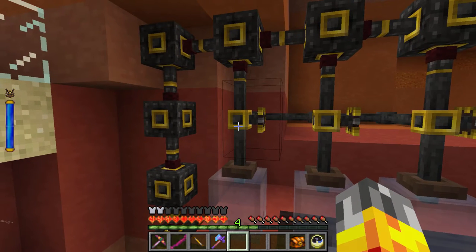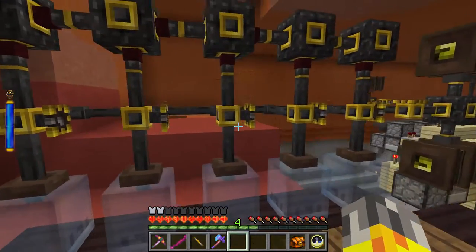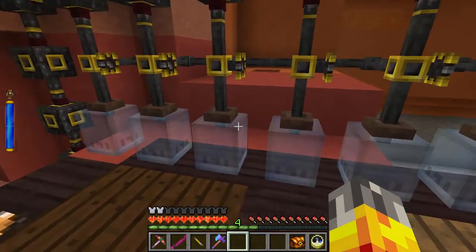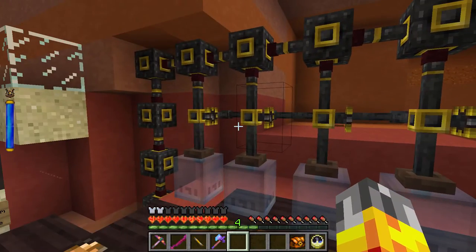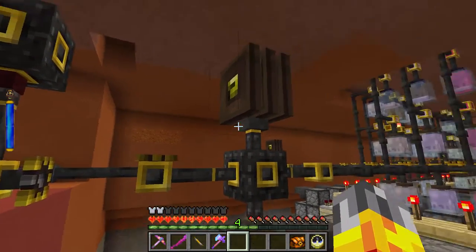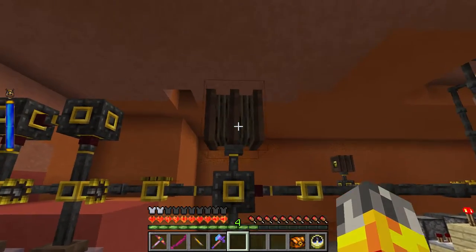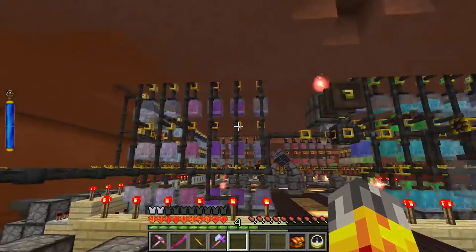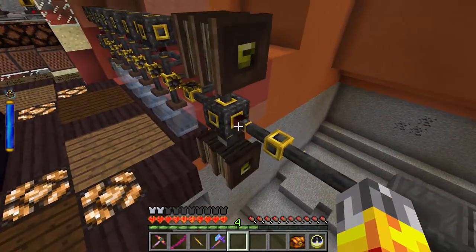I haven't actually tested this thing out yet, so there might be an issue where a second essentia type gets stuck and clogs the system up. We'll see once I test it for the first time - this might not have been planned well. Once you've got your essentias in the jars, you close all the valves up and then open the valve that you want, plus this valve here next to our essentia pump buffer.